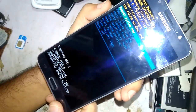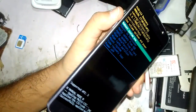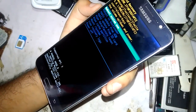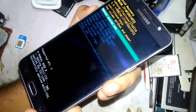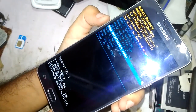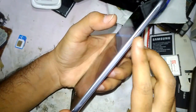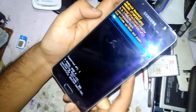The recovery menu is now visible. Use the volume up and down buttons to navigate and select the 'Wipe data / Factory reset' option using the volume down button. Once you are on 'Wipe data / Factory reset,' press the power button to choose this option. It will now ask for yes or no.